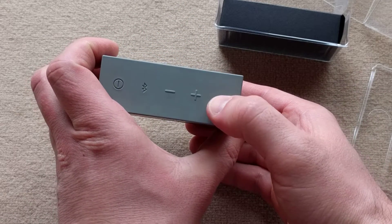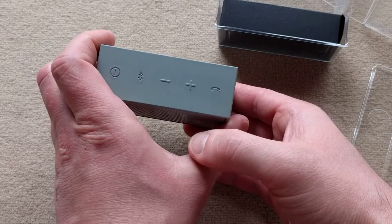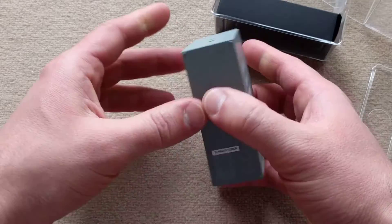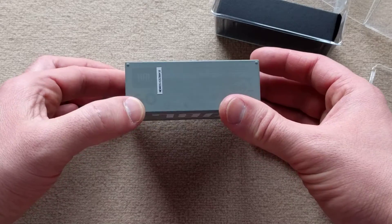Using the phone button, you can also pause and play the song or skip forward by double tapping. It is pretty small and it is a high quality speaker for its price point.